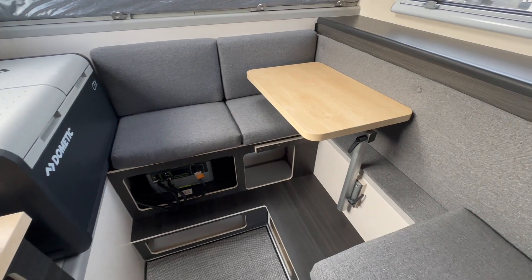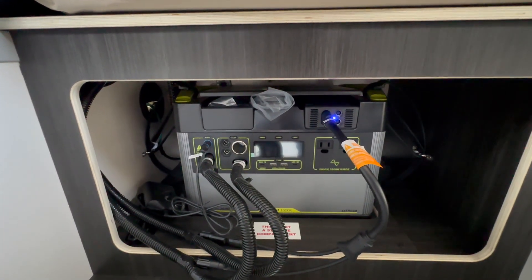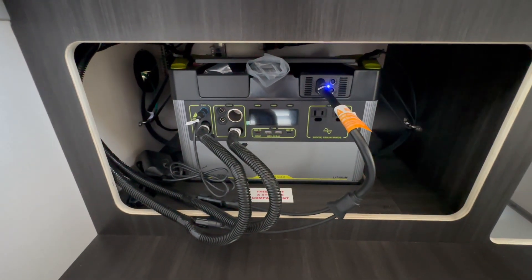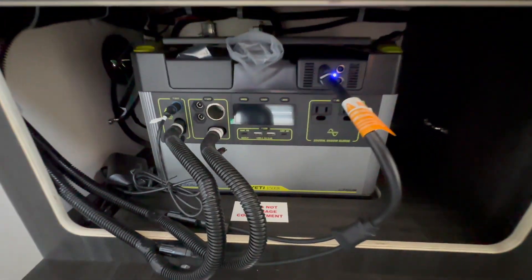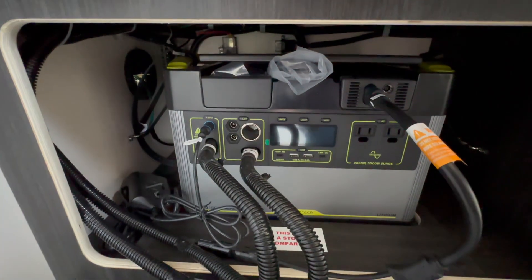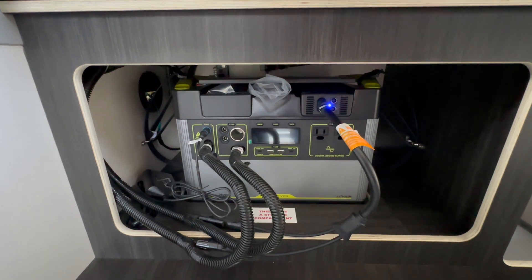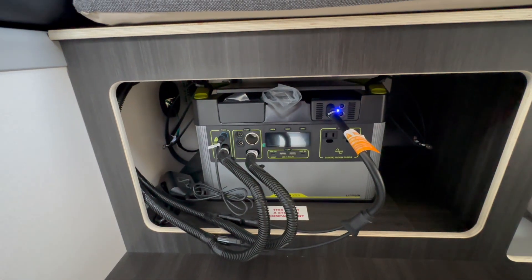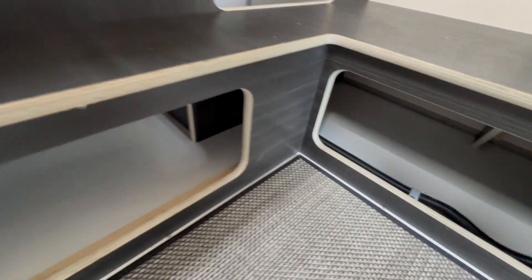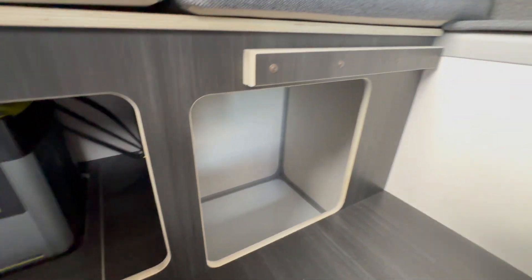Let's show you the Yeti Goal Zero 1500X lithium battery. It has a really large capacity and is already pre-wired to your 175-watt roof solar and the seven-way connector, so it will charge as you're driving. You've got lots of ports on here: 110 plugs, USB-A, USB-C, and standard 12-volt. You can take this whole unit out and use it outdoors or even in your house if the power goes out — it's a self-contained unit with a built-in inverter. There are also nice shoe cubbies underneath the seating areas and a deep one under the dinette.